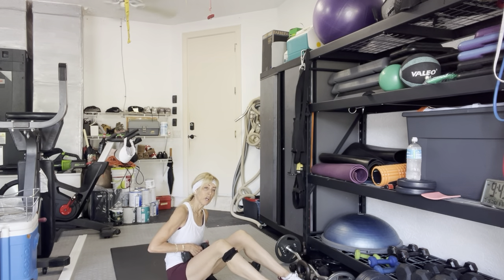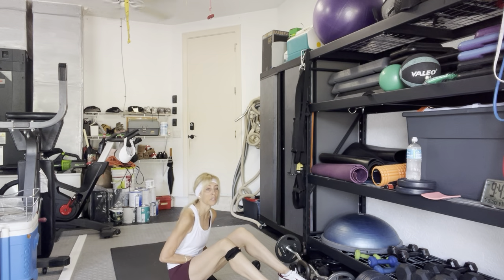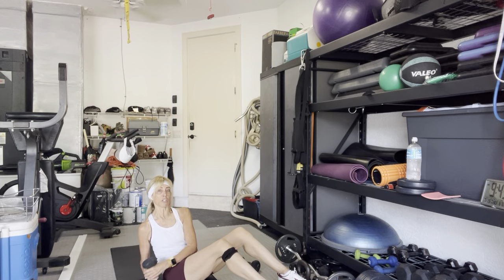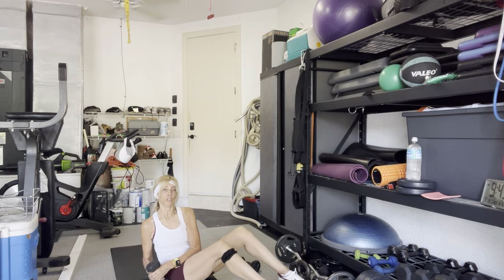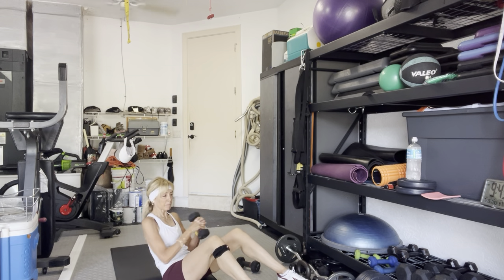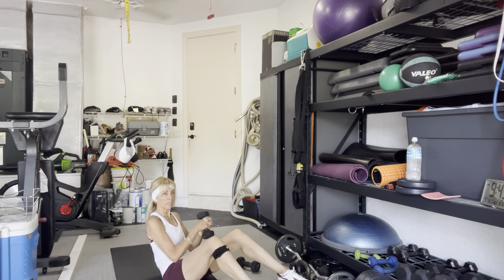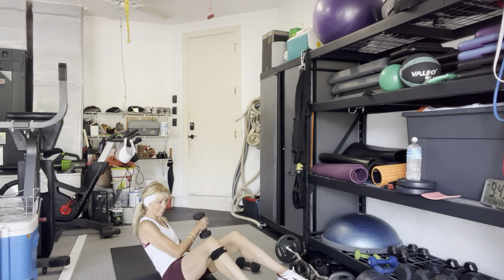Sit up tall, lean back a little bit — three, two, go. Touch the floor each time with your hands or your weight — two, three, four. Legs can be up or down. Five, six, seven, eight, and ten. Good. Take a little break.